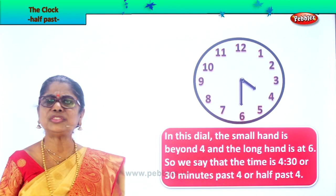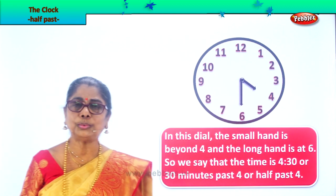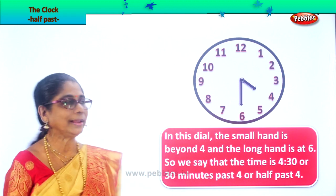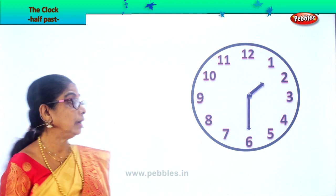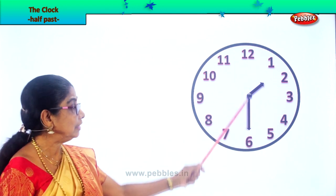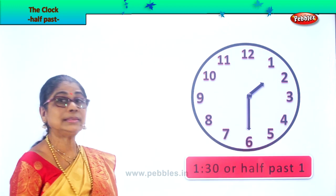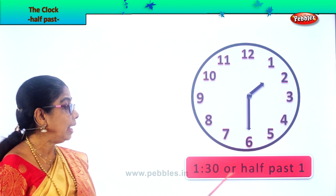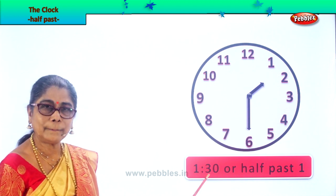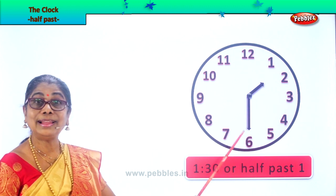What time is it, children? Let's read. You must say this is half past four. The clock time is telling us half past four. Let us learn to look at the clock and read some more. Here we have a clock dial and you have the hour hand a little beyond one and the minute hand is showing six. So what time can it be? It is 30 minutes past one, or you say half past one. How do you read this? 1:30. Or 30 minutes past one, or half past one.